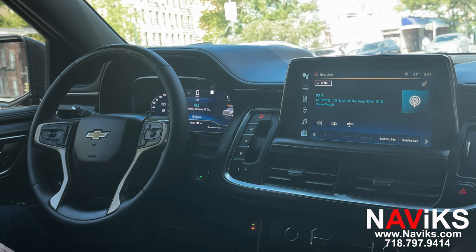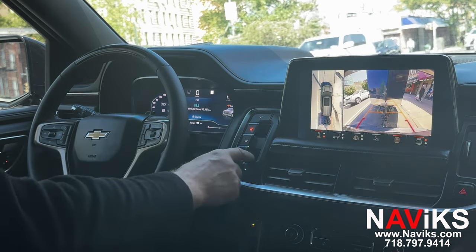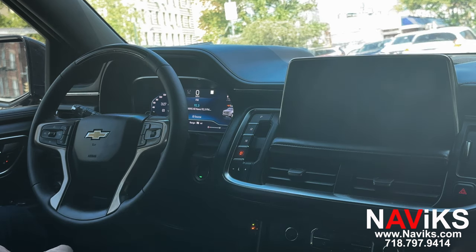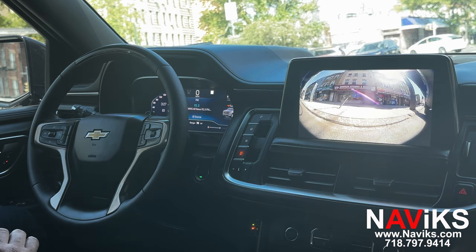And then you're back on the original screen. You can also see the front camera if you put the car in reverse, and then again when you put the car into drive.